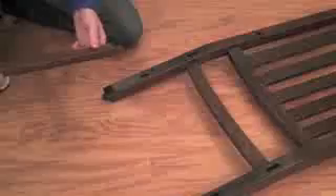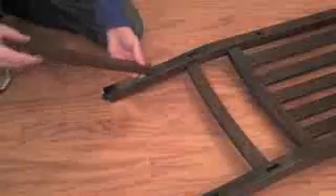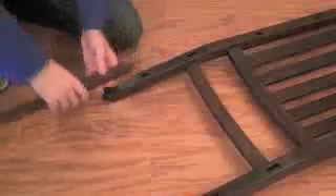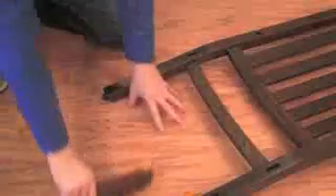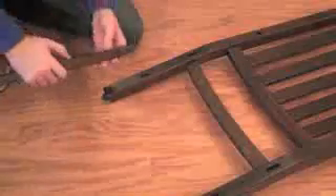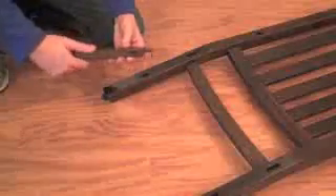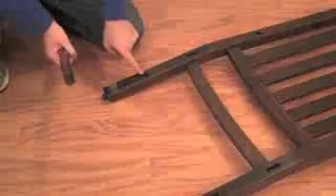First we're going to install these side rails into the back post of the seat back. There's a small tenon and a large tenon on both sides. The easy way to find that out is to line both up and just figure out which tenon is the large and small. Make sure that the hole on the bottom of the side rail is facing toward the ground, and that the inside hole is facing the hole on the back post.